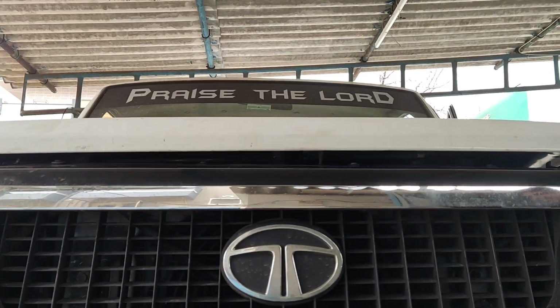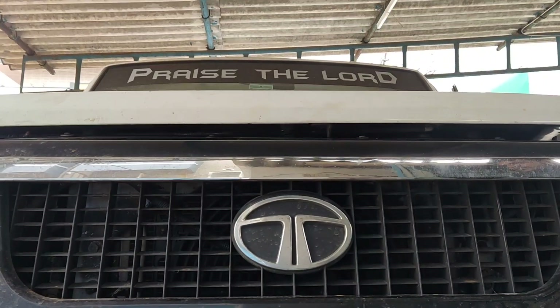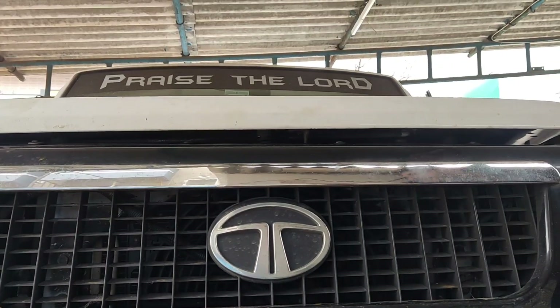God is great friends. This is Tata Sumo Victor, 2012 model. The problem is that we need to change the timing belt. Now we will disassemble and explain the timing belt procedure.